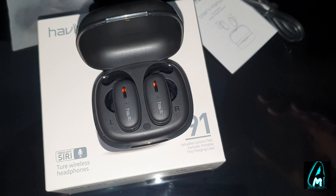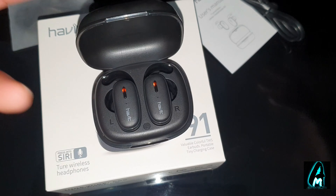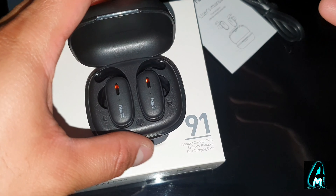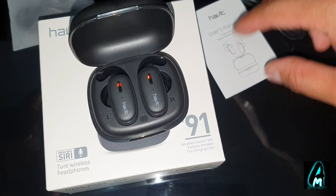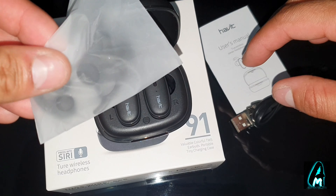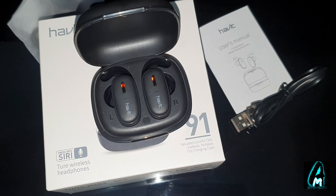I do highly recommend this — it's made for everything: music, talking on the mic, gaming, etc. You can use it for all kinds of situations. It also comes with a charging cable, a user manual, and some spare ear buds. Thank you for watching — please give a like and subscribe.